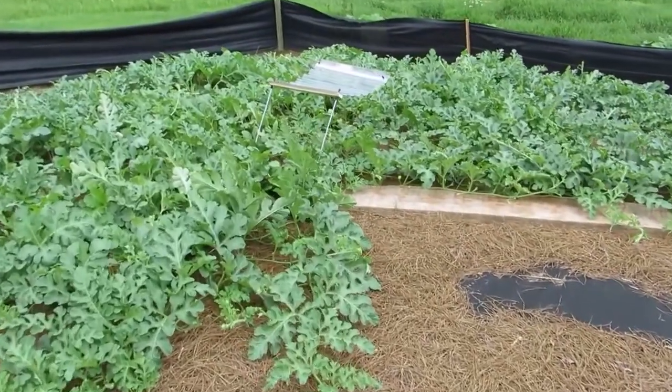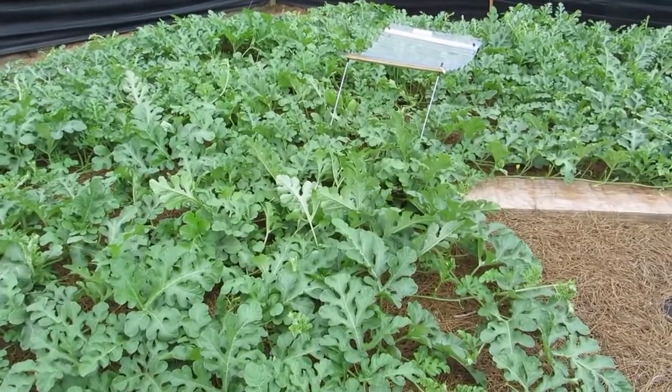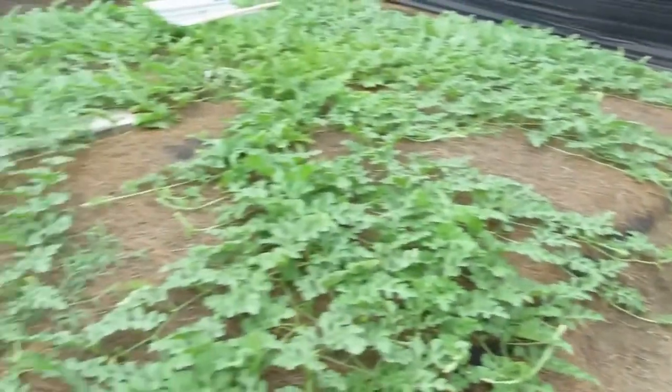Over here is a 282 Dawson traditional plant doing extremely well. It's been very late to get females on it, but it's got a couple on it now — hoping some pollinations have taken.